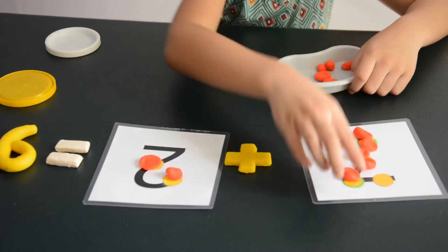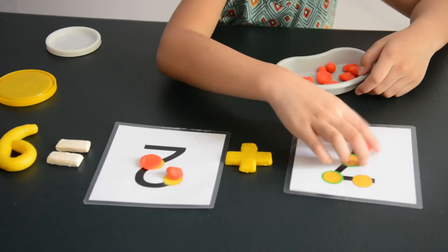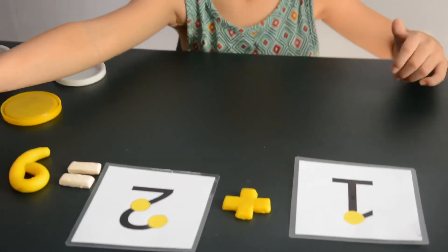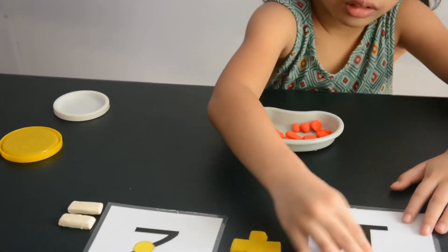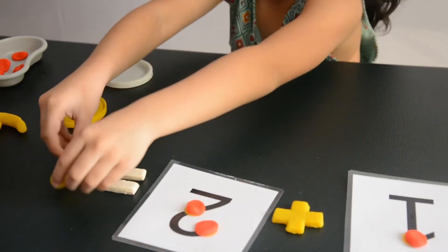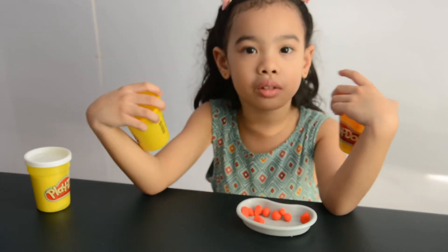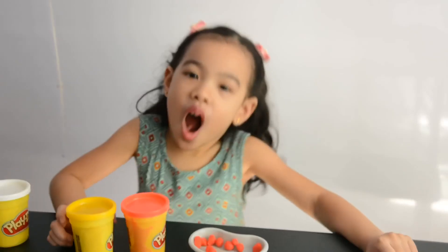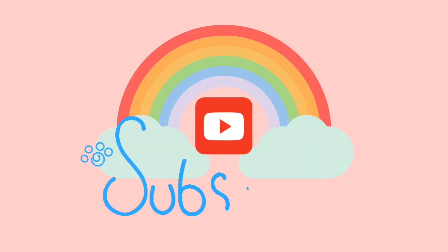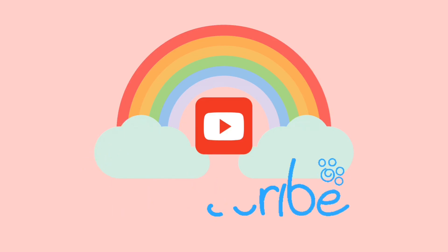I want another one. It's going to be 1 plus 2. The answer is 3. Learning is fun with Play-Doh! Hope you like this video! Thank you for watching! We'll see you in the next one.